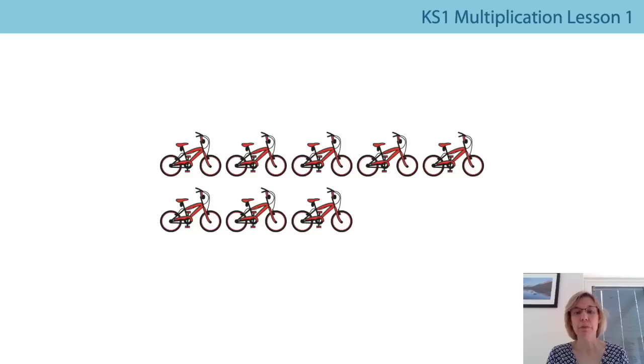So now we're going to see how many wheels there are by counting in our multiples of two. If we've got eight bikes, how many wheels are there altogether? Join in with me. Two, four — so there's not four wheels on one bike; there's two wheels and another two makes four. Continuing: two, four, six, eight, ten, twelve, fourteen, sixteen. There are sixteen wheels altogether on eight bikes. Eight twos are sixteen.